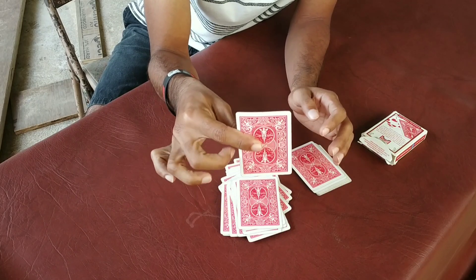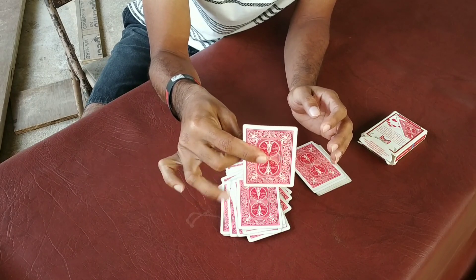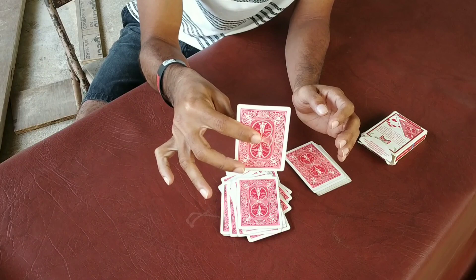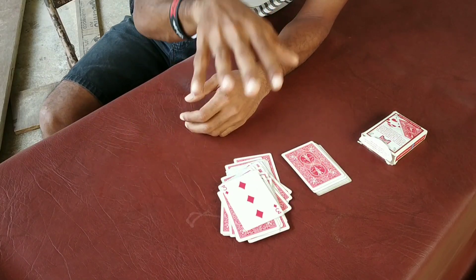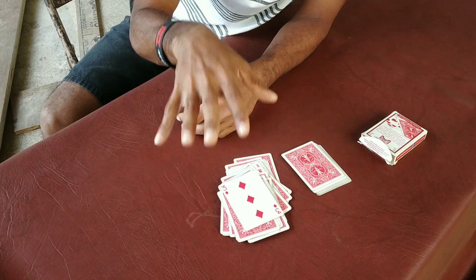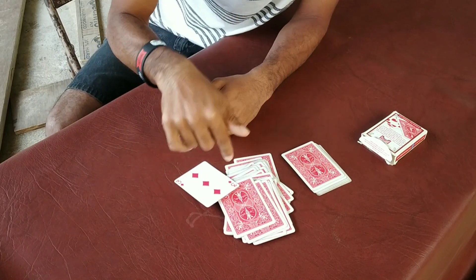Three of Diamonds. Three of Diamonds! Red color. Three of Diamonds, red color, 39th position. Now that you ask — it's the 49th... it's the 39th, I know. It's a magician!